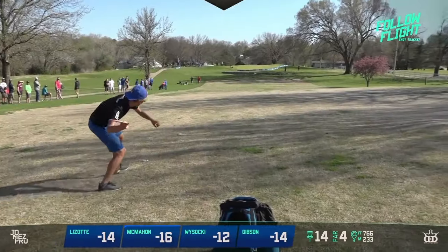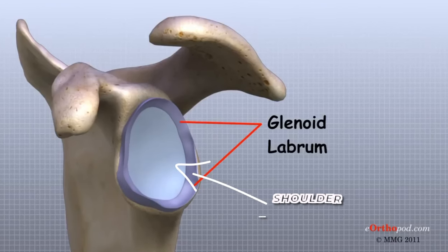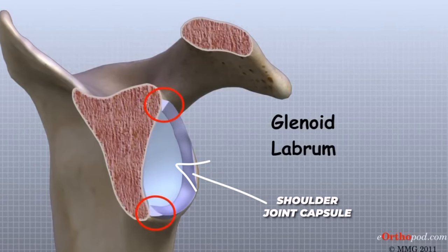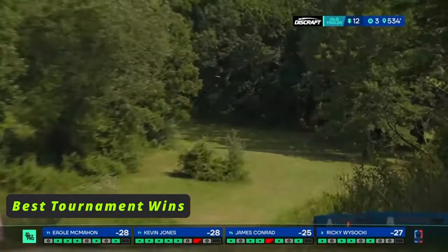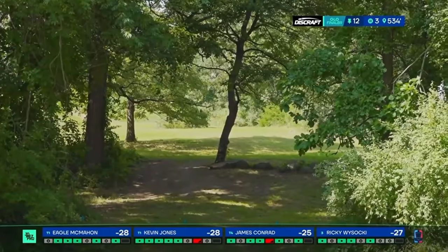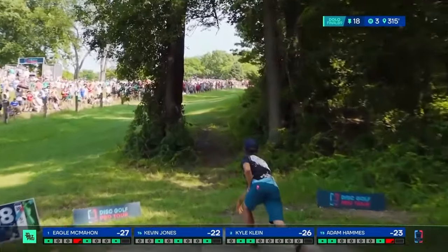The injury Eagle reportedly was dealing with was to his labrum. The labrum is essentially a ring of fibrocartilage that deepens the joint socket, making the joint more stable. For a ball-and-socket joint with lots of mobility like the shoulder, an intact labrum is crucial for joint integrity. When someone has a torn labrum, it's often accompanied by pain as well as a lack of joint stability, which can result in decreased confidence to use the joint through a full range of motion.